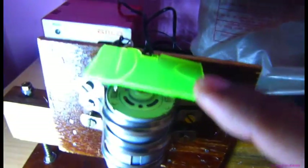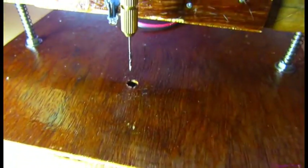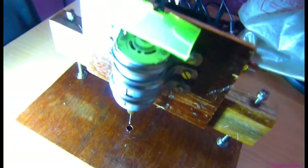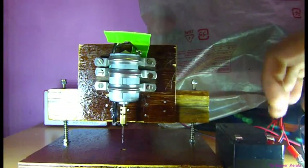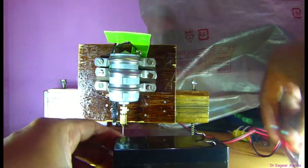This is a hood to prevent debris getting inside the motor. Let me connect it to the battery.